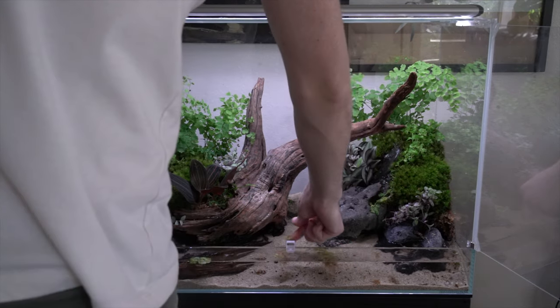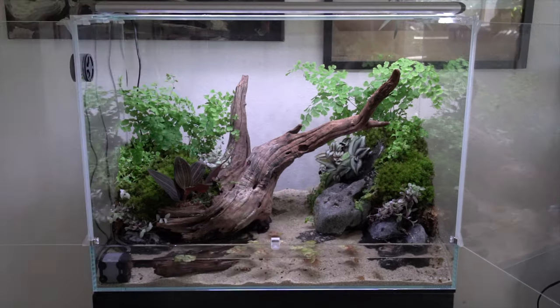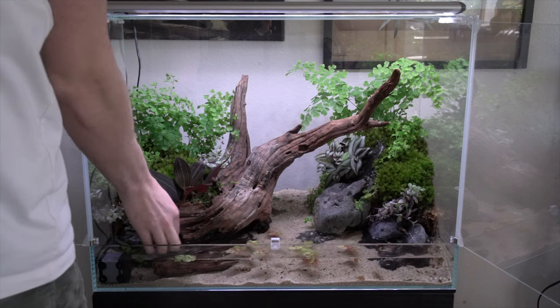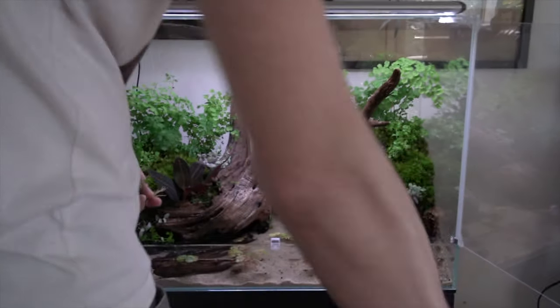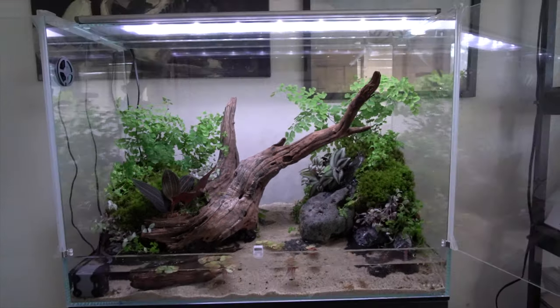Next I added the floating plants — these are some red root floaters. Last but certainly not least, this is one of my favorite plants of all time: Hydrocotyle tripartita. I'm going to scatter this around the water line — it's a great plant that grows both immersed and submerged, it sucks up nutrients really fast, and the leaf shape matches the maidenhair ferns perfectly. It's one of my favorite plant combinations.